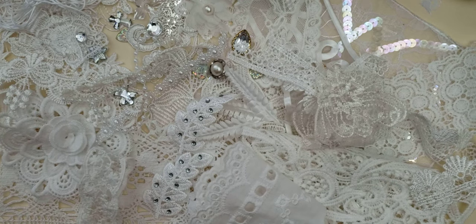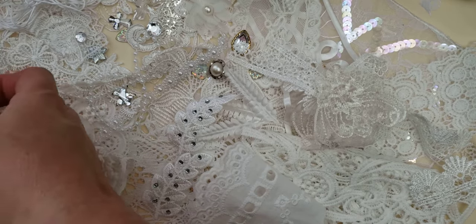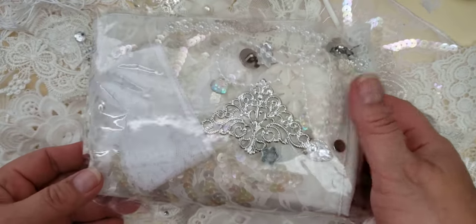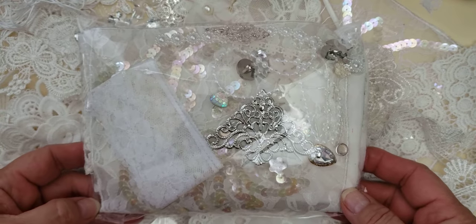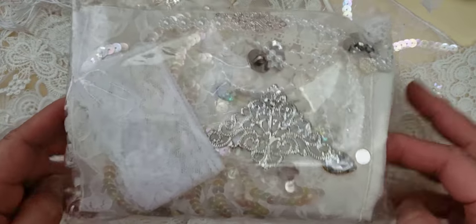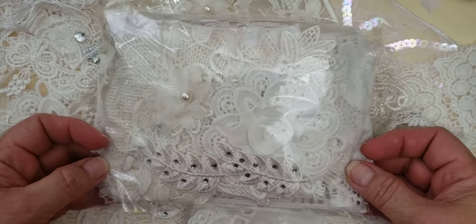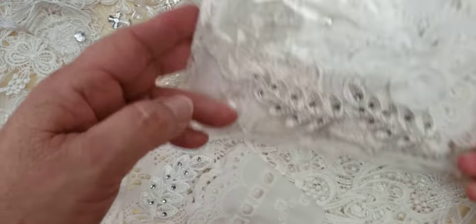Hello, this is Liz with Craft of Devotion and I am working on a new white junk journal embellishment lot. This is full of fabrics, lace, and a few different kinds of embellishments, appliques, and a variety of things. It will come like this in this box.